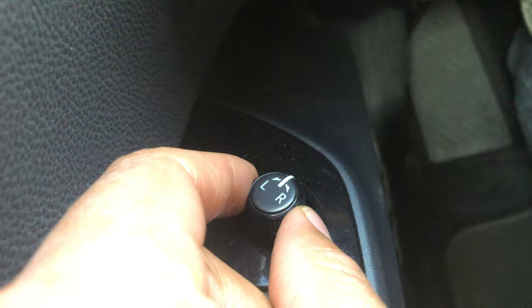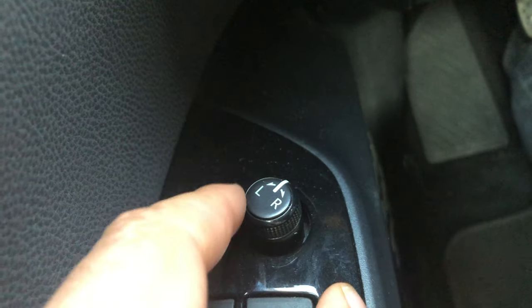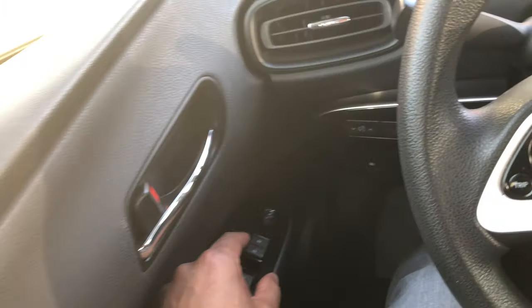You do the same thing for the passenger side. You just turn it all the way to the right to indicate the right, and use the joystick to control the side view mirror. And that's how you control the side view mirrors. Let me know if you have any questions — thanks a lot for watching.